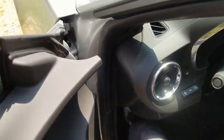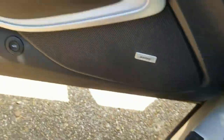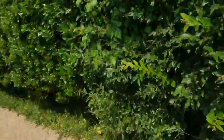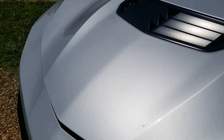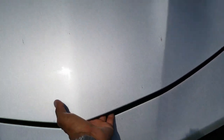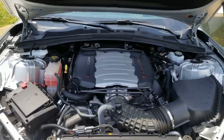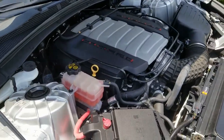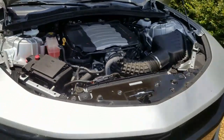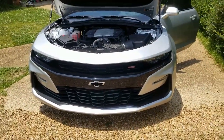Let's see what the LT1 looks like — hadn't seen one of these in a minute. My other homie just got a red 2020, so I put a sub in that one too. What y'all think about these? I really want a new car now.